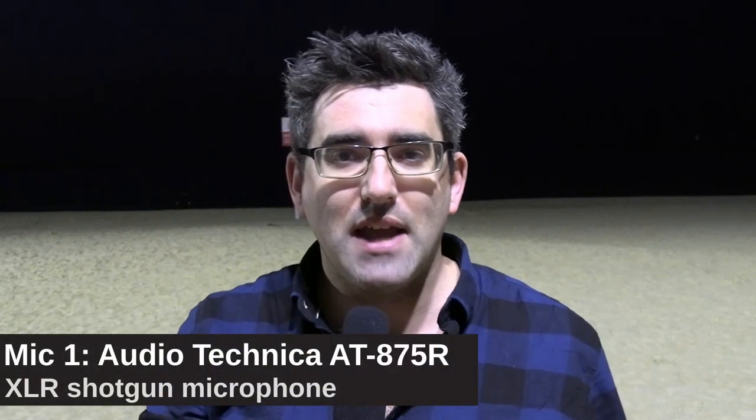This video is about different or unconventional microphones you can use in a pinch. The two microphones I'm going to be demonstrating: the first one is the Audio-Technica AT875R, which is a shotgun XLR microphone — and that's what you're listening to now.